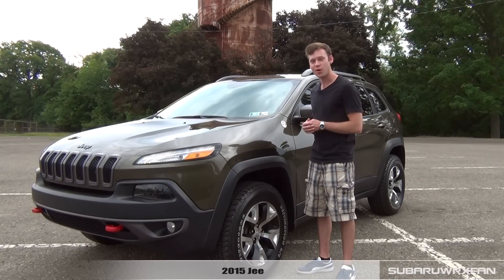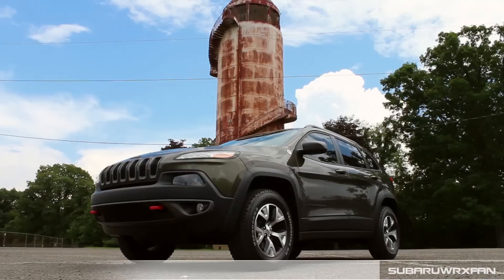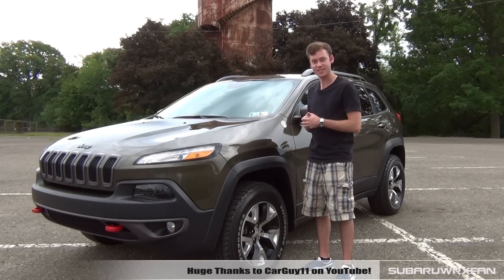What's up everybody, SuperDierksFan here for another car review. This is of course the 2015 Jeep Cherokee Trailhawk. Huge thanks to CarGuy11 on YouTube for hooking me up with his brand new Jeep Cherokee to review for you guys today.